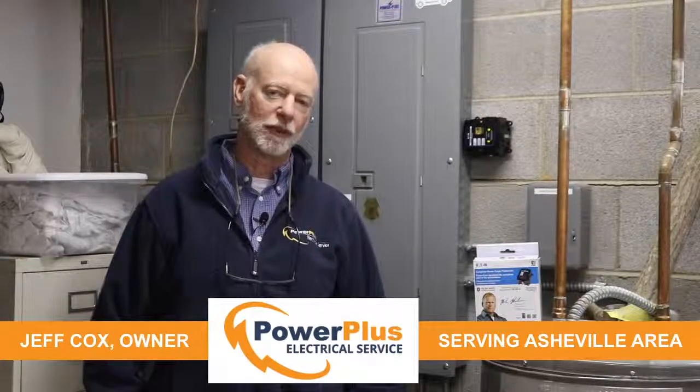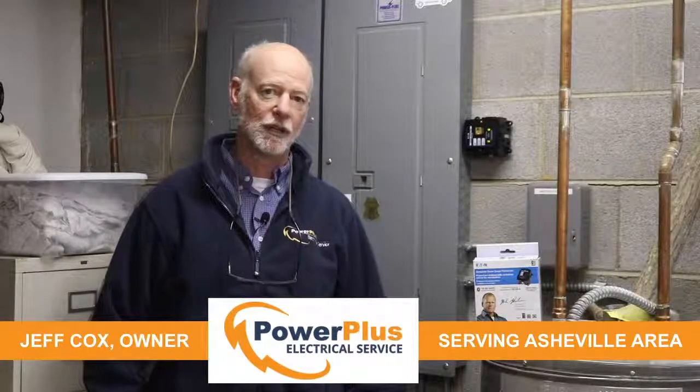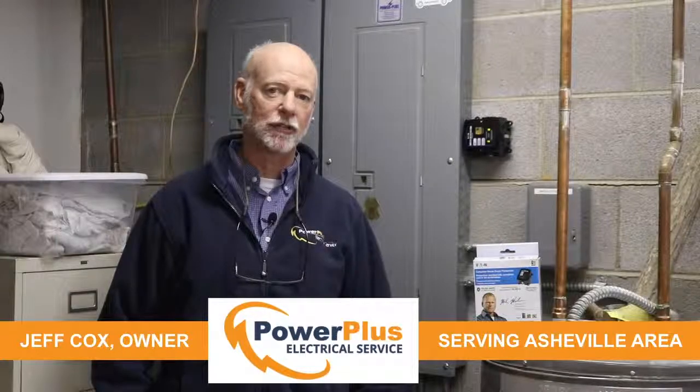About 80% of your surges are generated inside the home from larger appliances turning off and on — appliances like your washing machine, your air conditioner, or your heat pump. When these appliances turn off and on, they're creating surges. These surges are absorbed by the electronics in other parts of your home, like the electronics in your furnace or your GFCI receptacle. They only take so many punches until they're done — they're dead — and then they have to be replaced.